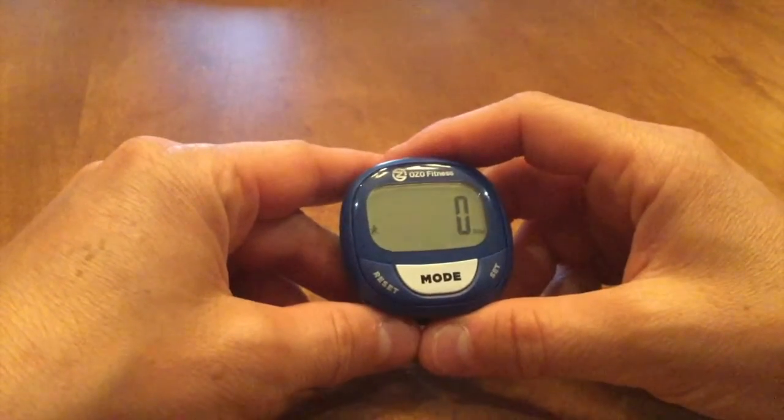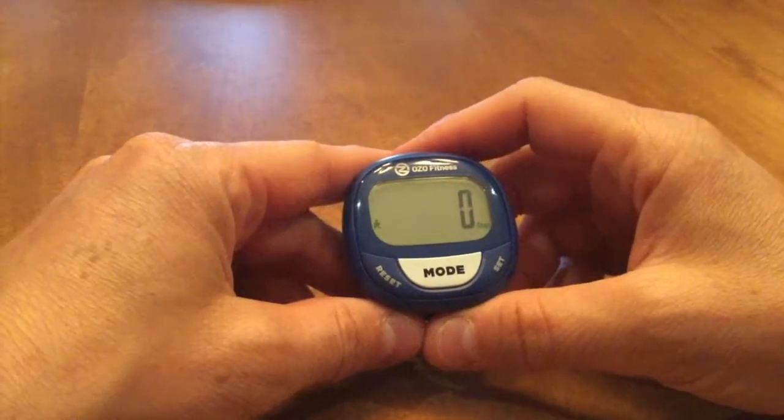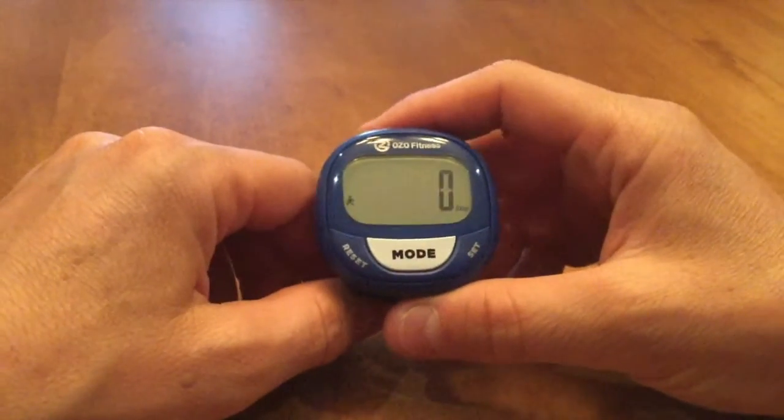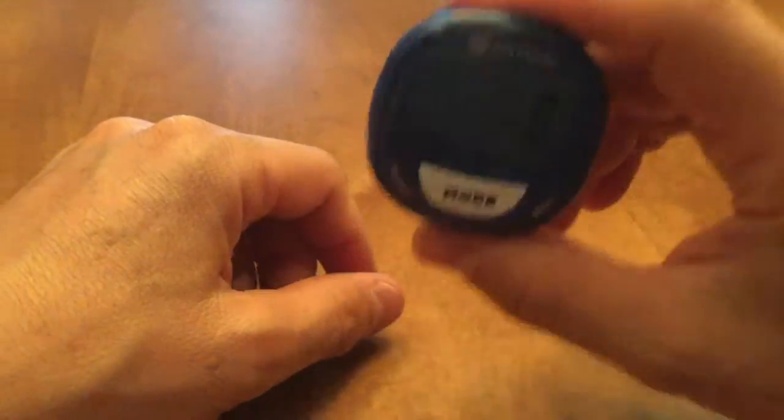The way that it works is it won't start counting steps until you've taken at least 15. And then from that point it will count them at 15, 16, and 17 onwards.